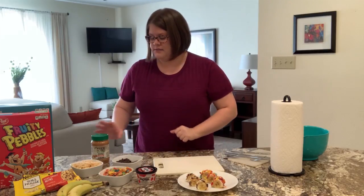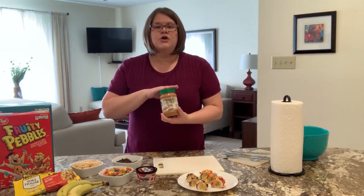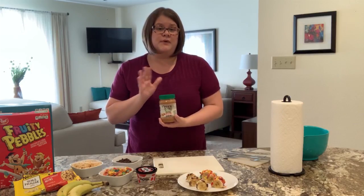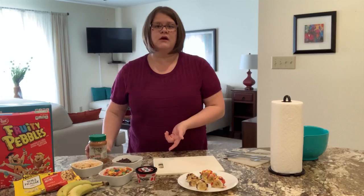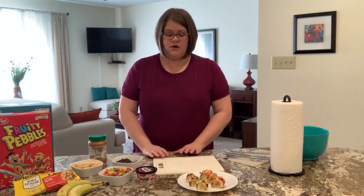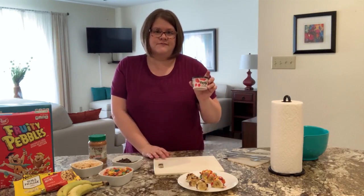You still need your bananas, but we're going to use peanut butter. You can use any peanut butter you like. If you don't do peanut butter — maybe you have allergies or you just don't like it — you can do almond butter, cashew butter, or if you don't want to deal with nut butters at all, just use more yogurt. That's fine.